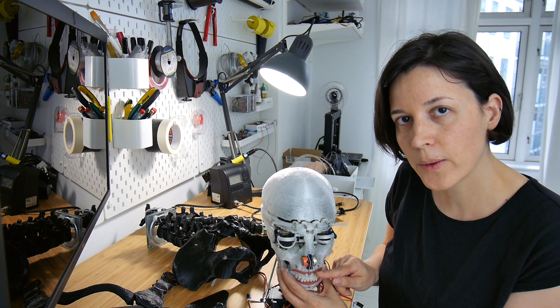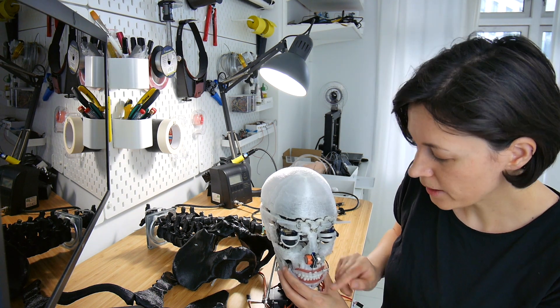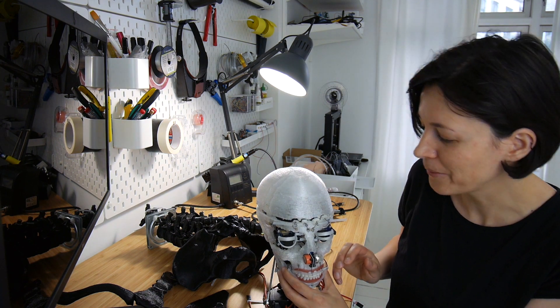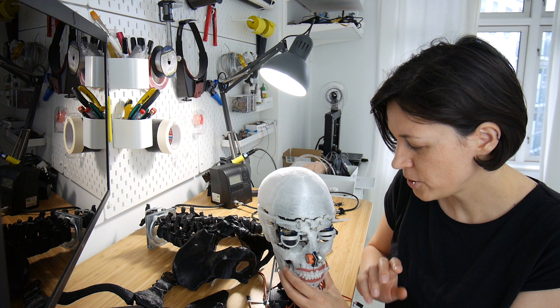I also added two sensors for the nose. One can detect alcohol and the other can detect smoke, so I'll know if there's a fire nearby. If I stay close to the robot it will probably be able to detect if I've had too much alcohol. Very useful features, especially the last one.